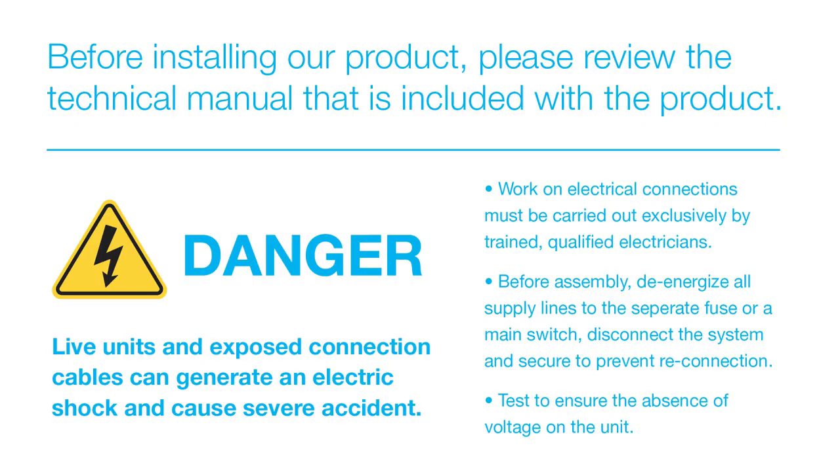Read the warnings on screen. Any electrical work should be undertaken by a qualified electrician.